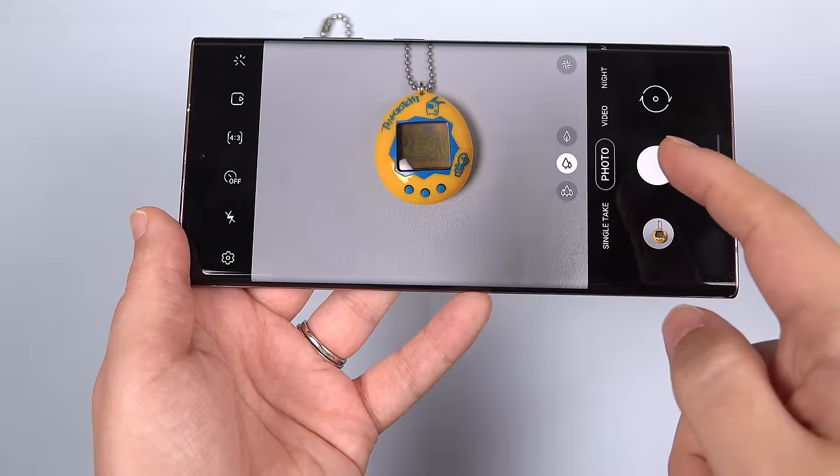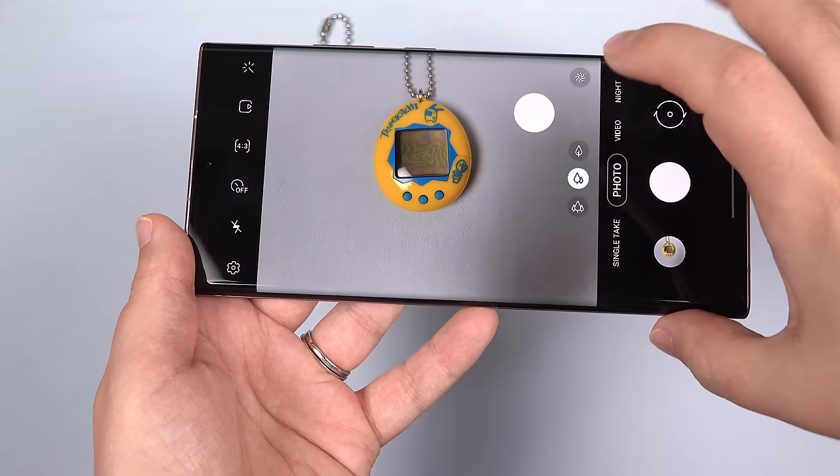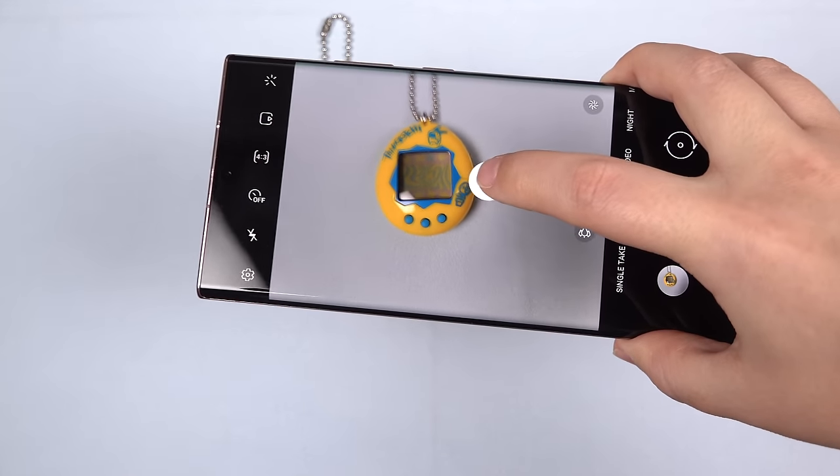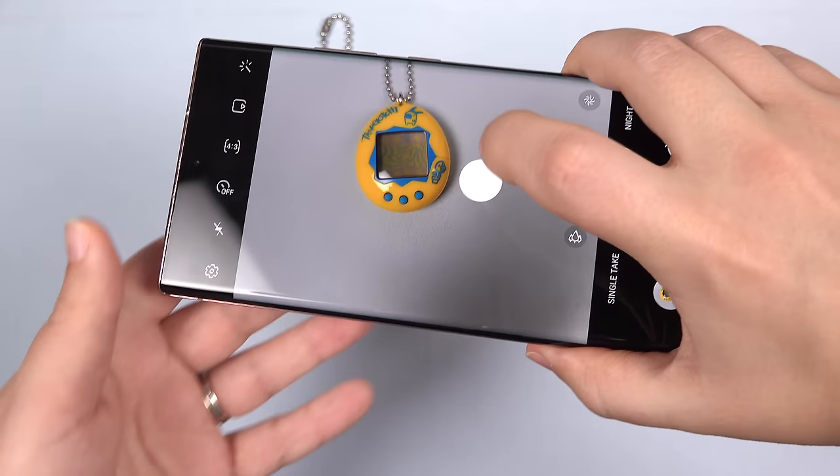Pro tip, and I discovered this by accident: did you know that you can touch and drag the shutter button to wherever you need so you can have a more stable grip on the camera? How long has this been a feature and I didn't know?